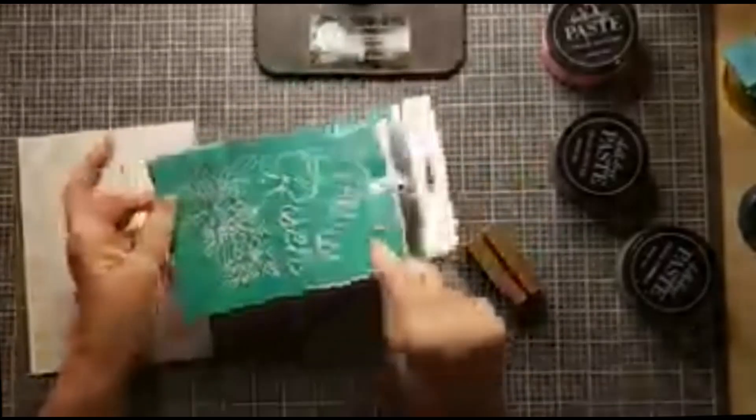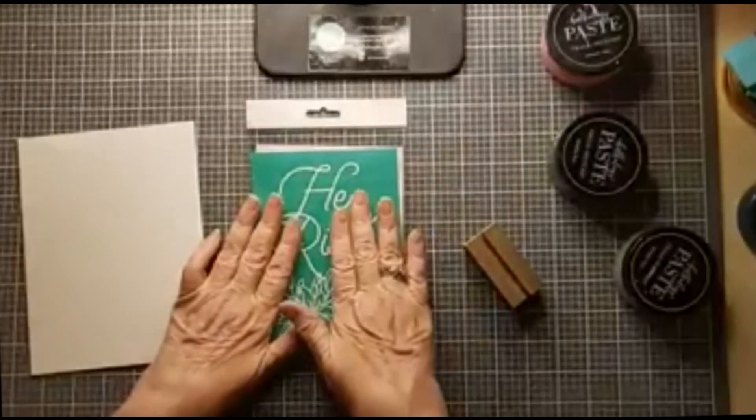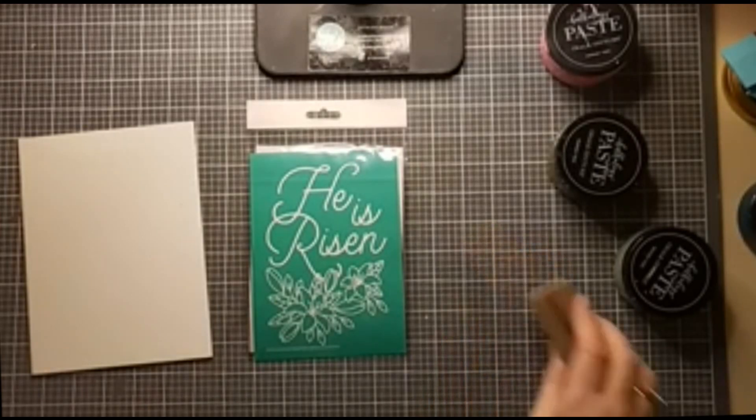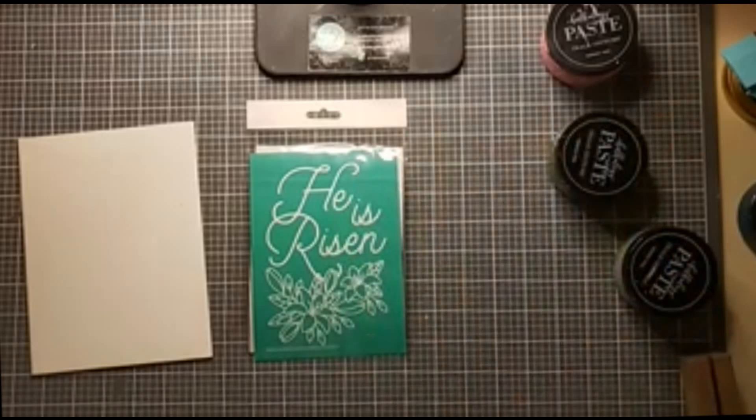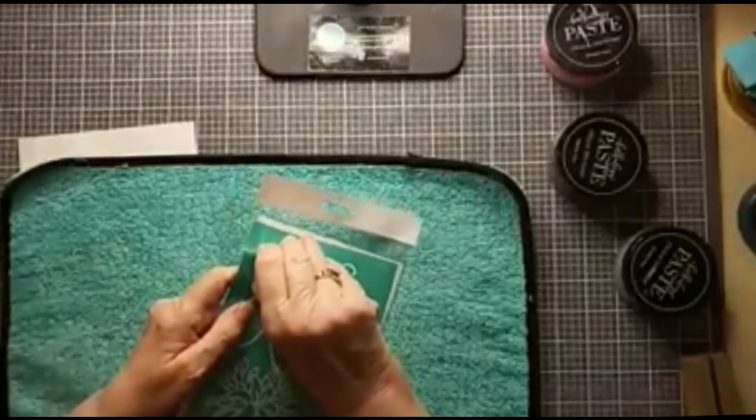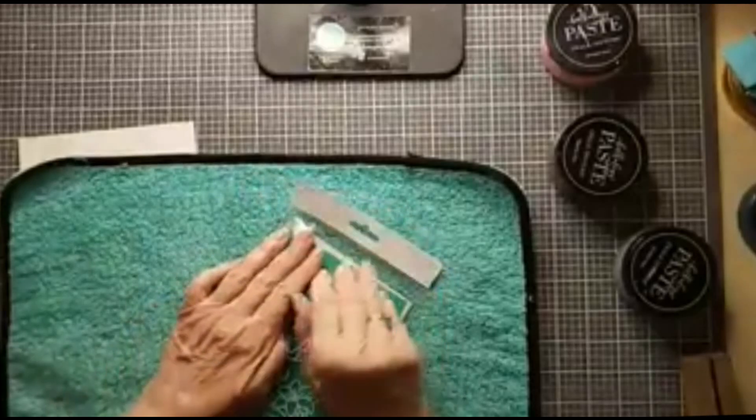This transfer — 'He Is Risen' with the floral — is now under our specials. It is 50% off, which makes it a great deal. And if you bundle that with our Transfer Palooza buy-three-get-one-free, it's even so much the better. So I'm going to take it out of its little packaging and fuzz it, and then we'll jump right into this project.